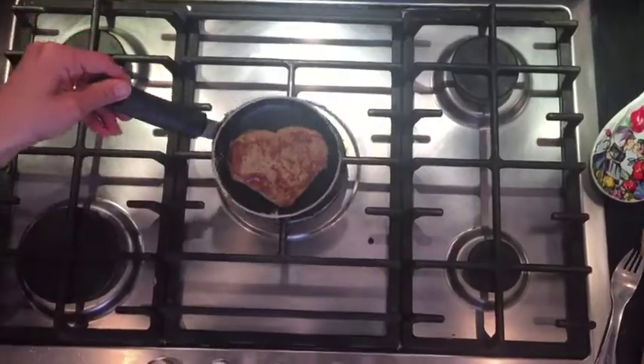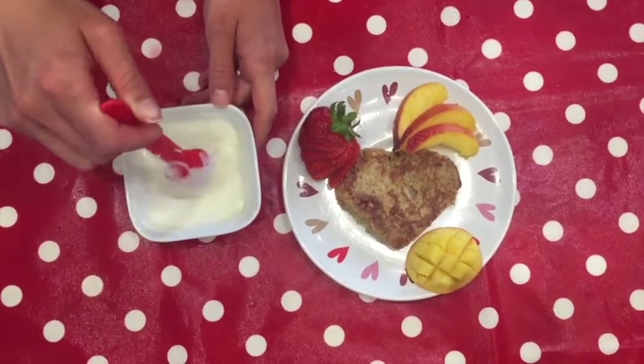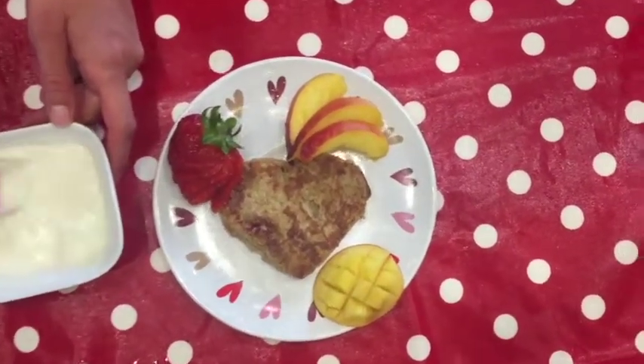So here you go, we have the heart. And then you serve it with yogurt, peanut butter or cheese, anything you would like.